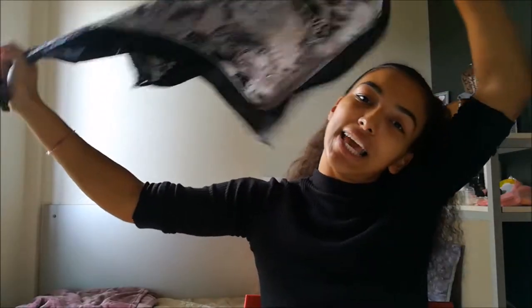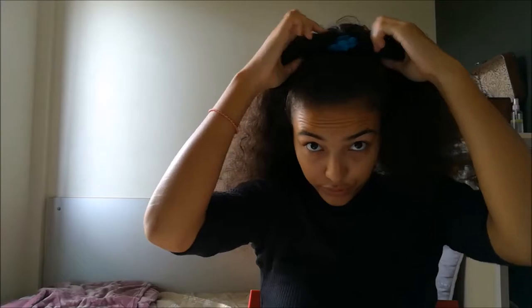Hi everyone, this is Sonia for a new video. Today I'm gonna teach you how to make two hairstyles using a scarf, so let's get right into it. Quick disclaimer before starting the video: I look like shit today because I'm sick and the lighting is crappy, so I hope it will do anyway.